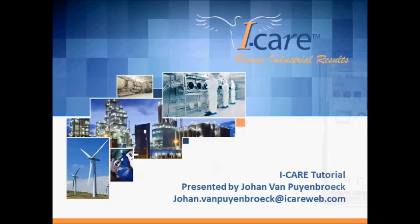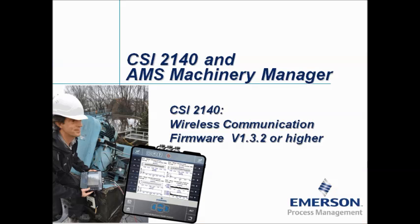Hello, welcome to this video tutorial. My name is Johan van Pijnbroek and I'm working for the company iCare. In this video tutorial I will show you new functionality on the CSI 2140, more specifically the wireless communication.